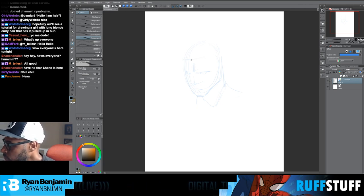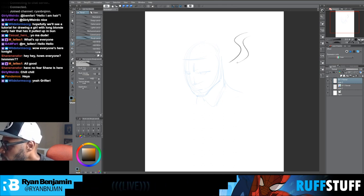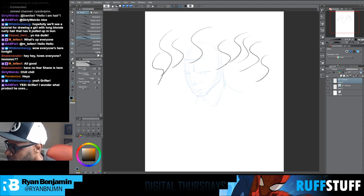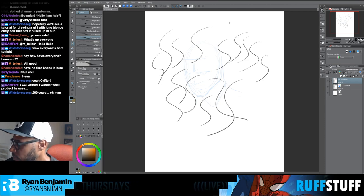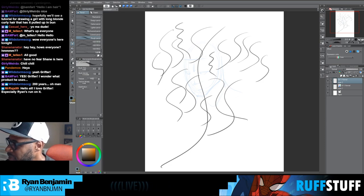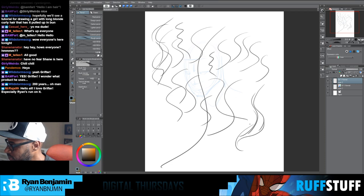I'm going to back up a little bit because I'm kind of freestyling — nothing scripted here, this is all just go-as-you-go. What I like to tell people is: if you can draw an S, that's the core of how I break down hair. It's just a bunch of S's — sometimes the S goes this way, sometimes that way, sometimes long, sometimes short. That's the basis of it.